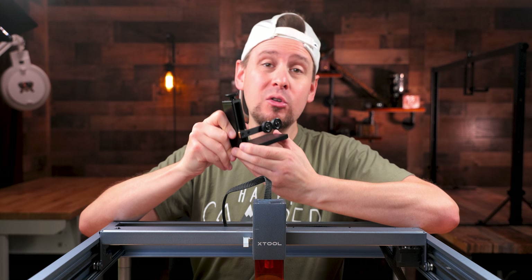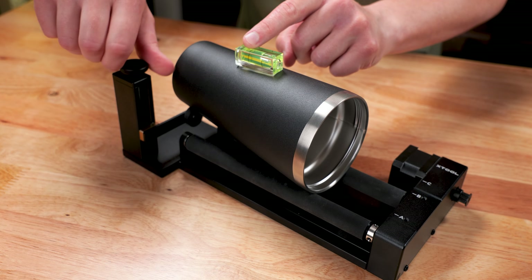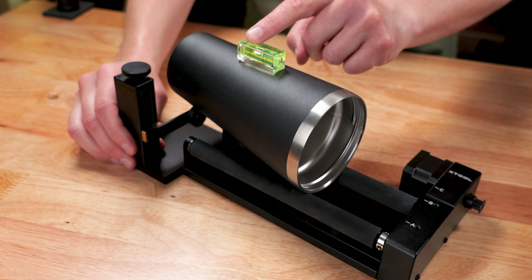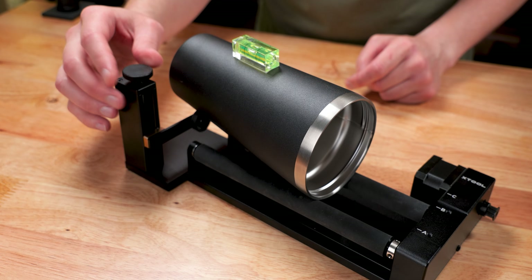We are going to move the leveling tool right beside the base of the RA2 and lay the end of the tumbler on the wheel of the leveling tools. The way this works is by twisting this adjustment knob — as I twist it to the right, this little part goes up, and as I twist it to the left, it goes down.